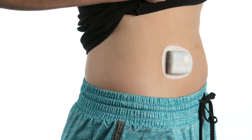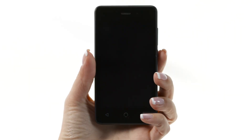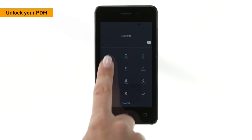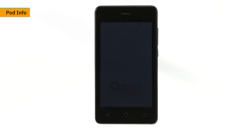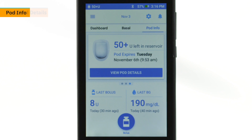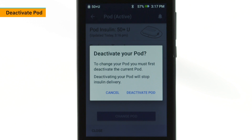If an active pod is on the body, you should deactivate it before removal. Wake and unlock the PDM, tap the Pod Info tab, then tap View Pod Details. Tap Change Pod, then tap Deactivate Pod.